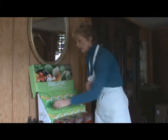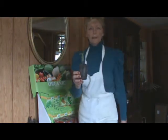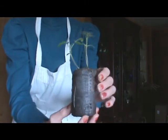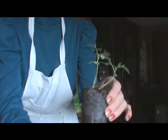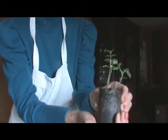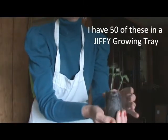Now the kit I just showed you — the pods — will expand to this size. Here's a tomato plant that I planted, and as you can see it's coming up fine. You see the root system. The netting keeps your soil, your medium, kind of compact so it isn't all over the place.